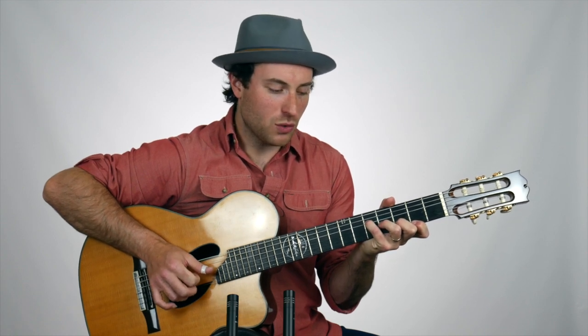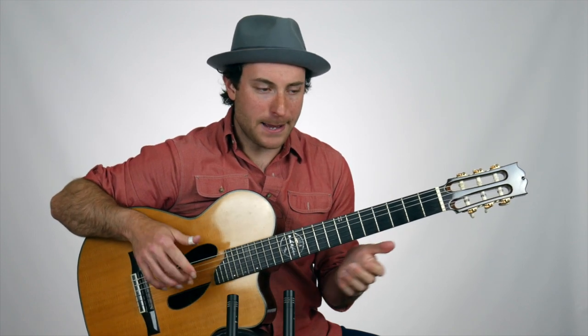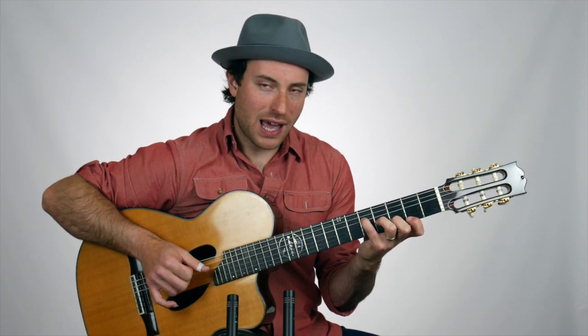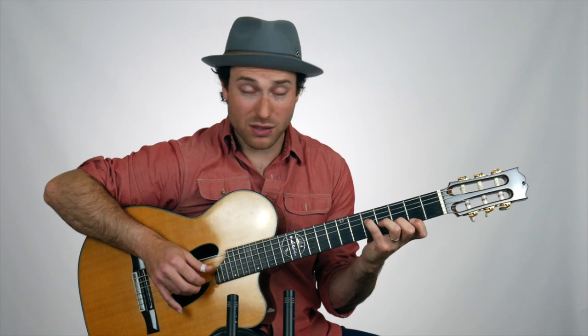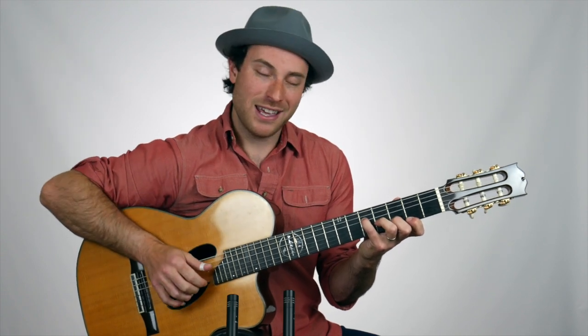It's a two-beat pattern, and you want to work on getting the correct fingering going first with your picking hand. When we put this in time, the pinch is happening on the downbeat. Then we're going to have four 32nd notes happening really quickly — ring, middle, index, thumb — on the upbeat, followed by the ring finger on the downbeat again.